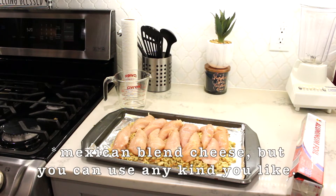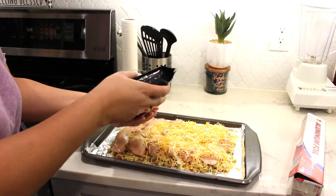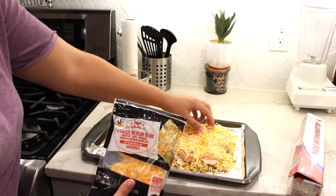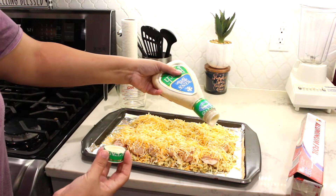Next I'm going to be taking some shredded mozzarella cheese and just sprinkling it on there. This is a two cup bag and I think I use about a cup's worth. I like it super cheesy, but because my husband and my oldest daughter are lactose intolerant I try to be a little conscientious and not put too much cheese, but they do enjoy having cheese on their chicken. They just take pills for it.